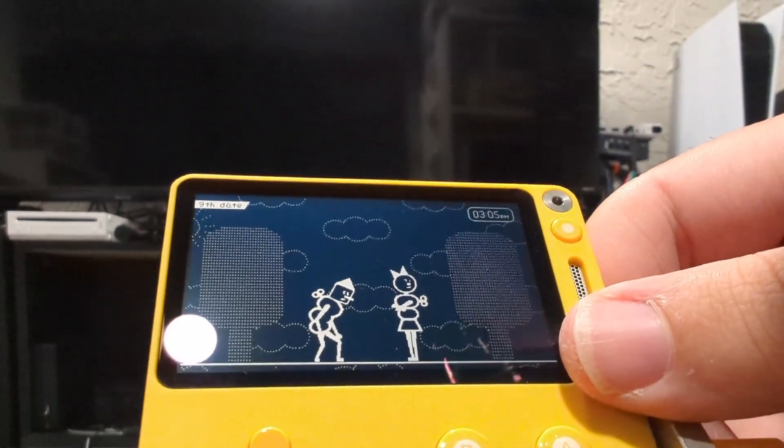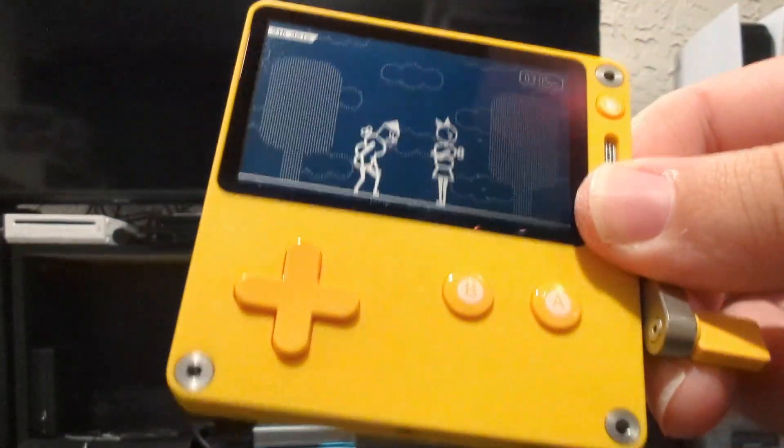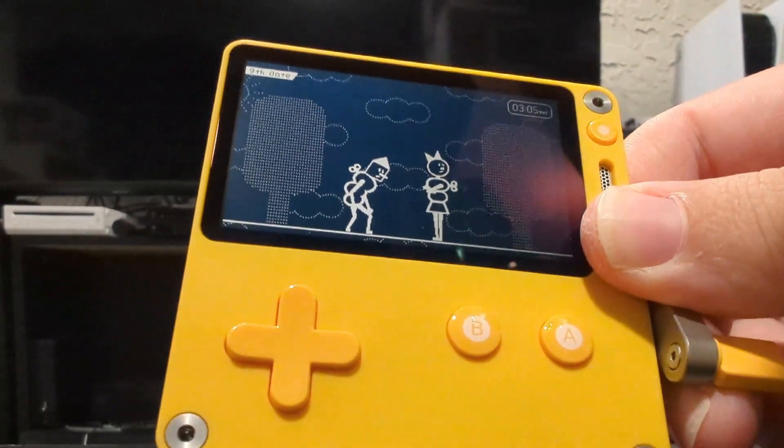You get the idea of Crankin' Presents Time Travel Adventures with the robot here on the Playdate. I hope you enjoyed and I'll see you next time.